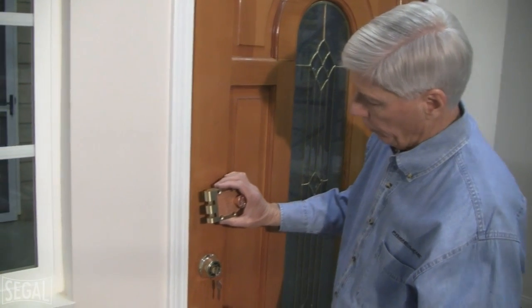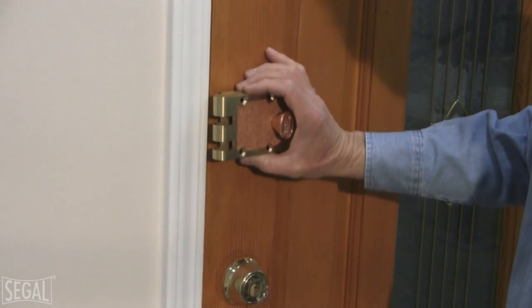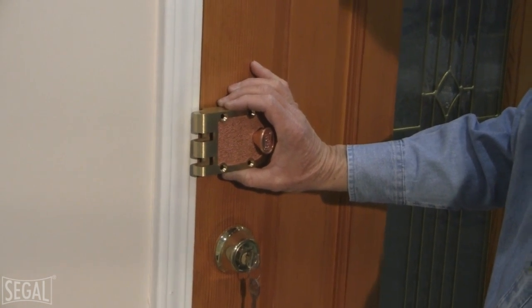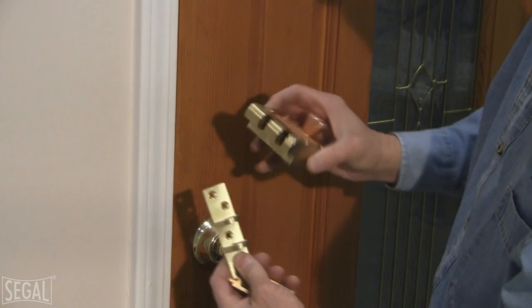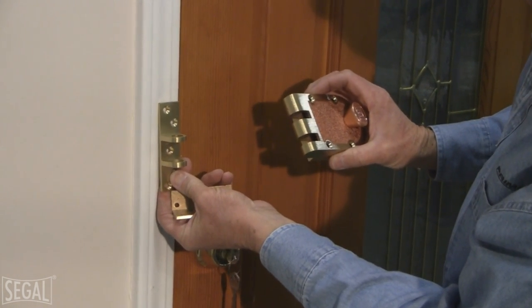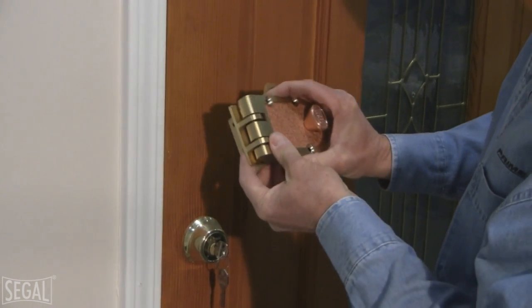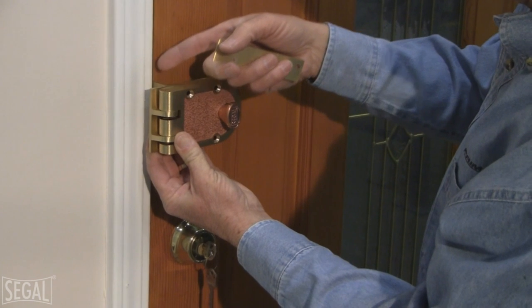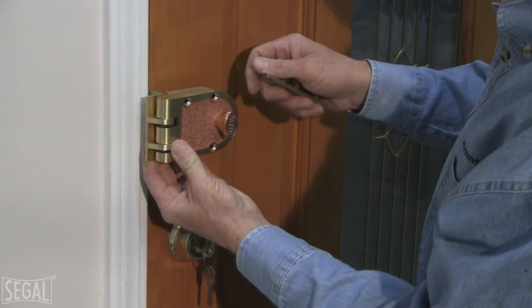Now I'm going to show you the different options for installing the deadbolt onto the door. We're on the inside of the house, and it's just a matter of where we want to place this deadbolt along the door frame — probably somewhere right about in this location here. We have a couple of options for mounting the strike onto the jamb: one is a surface mount onto the door casing, and the other — the one we're going to use — is a mortised strike going into the casing and the door jamb, which requires some relief cut.